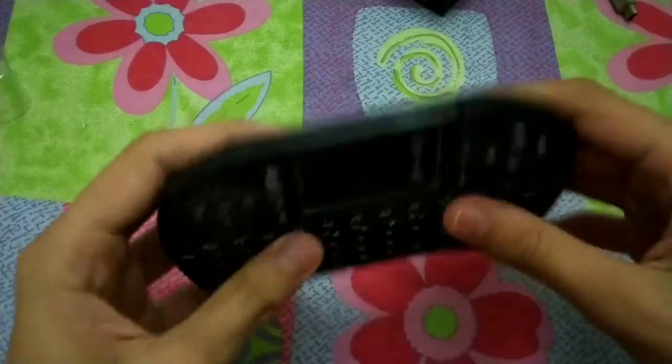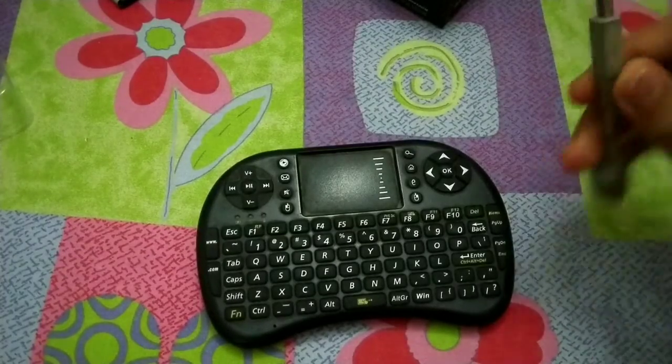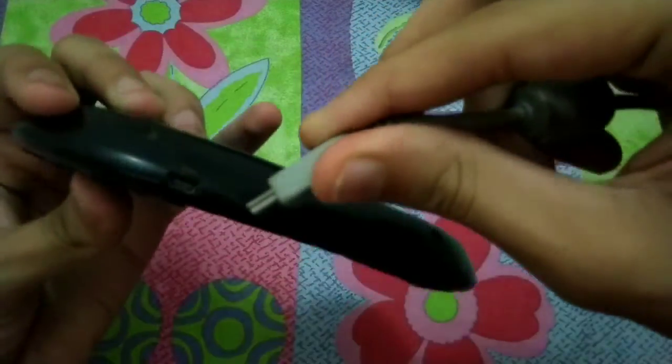Here is its charging port. Some of you may be wondering why there's no charging cable — when I got home after buying it, there was no charging cable in the box. I was a bit confused, so I called the store. They said it was misplaced because these products come in large quantities and some accessories may have been misplaced by the manufacturer. I have another cable I use with my old camera that works for it.